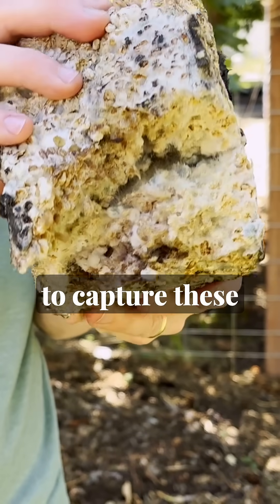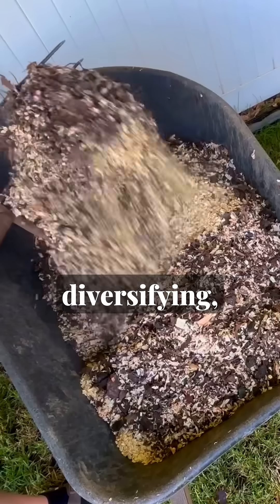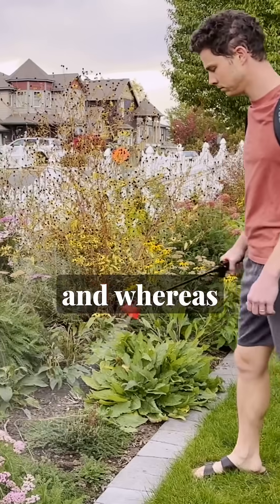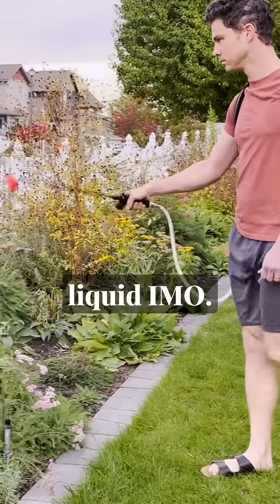The process is slow and painstaking to capture these special microbes, but it's worth the effort — capturing, preserving, diversifying, integrating, and applying IMO. It's an incredible way to deal with disease, and whereas compost and worm teas are great on their own for their own reasons, nothing quite beats liquid IMO.